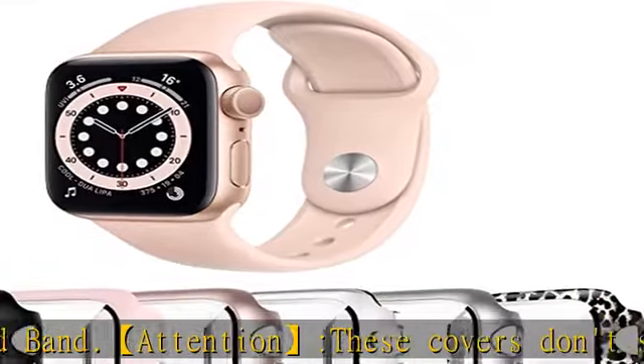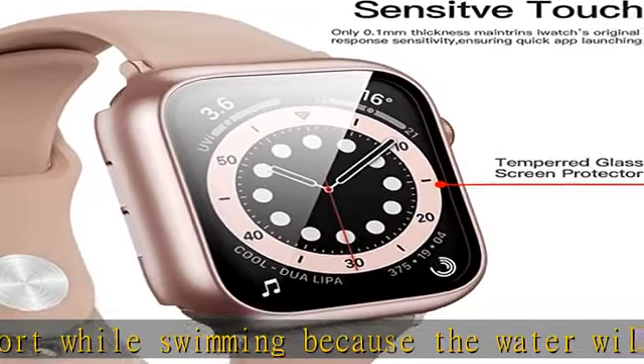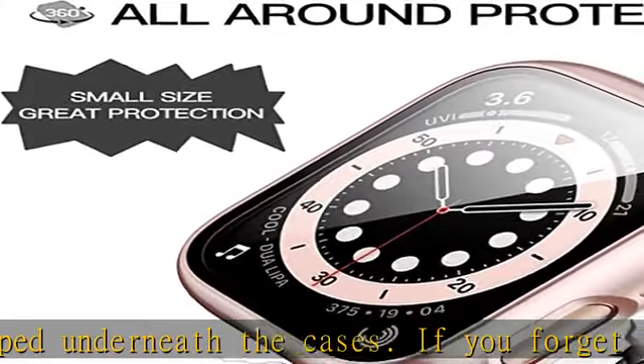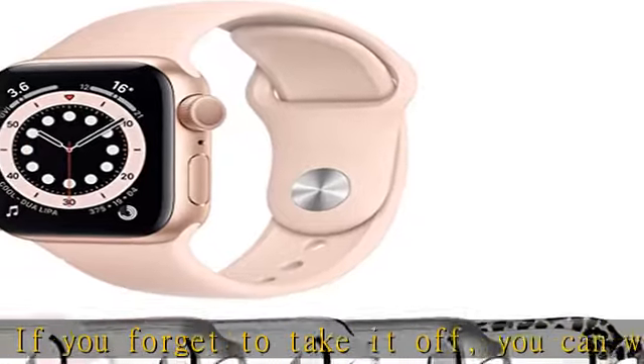High definition transparency keeps the bright and colorful image quality. Easy to take on and off — this case is designed with precise cutouts that allow easy access to all controls, buttons, sensors, and watch features. It won't affect the bezel rotation or other functions of the watch.